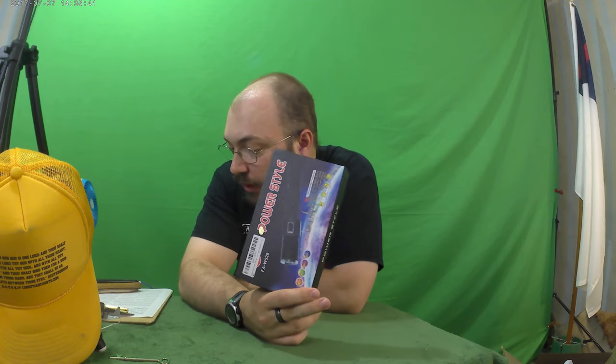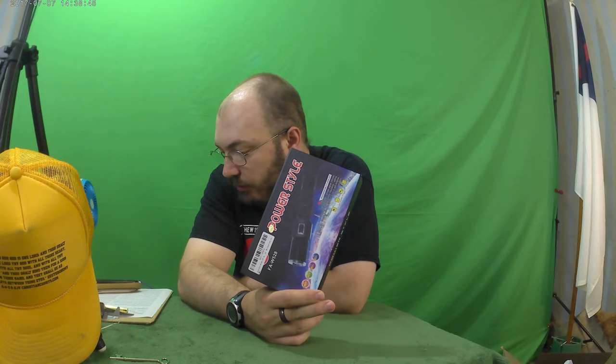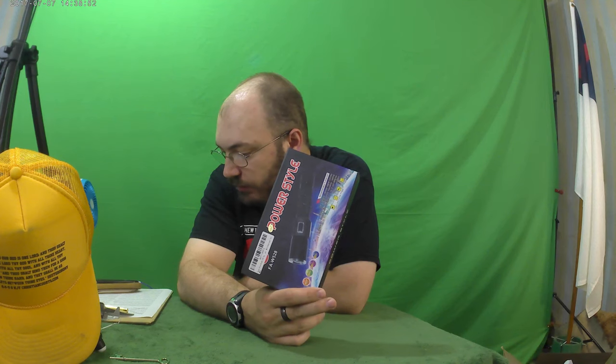We've got the Zulon Ultra Bright Rechargeable LED Tactical Flashlights with Zulon 7 Lite Mode, USB charging cable, an 18650 battery and lanyard — best tools for hiking, hunting, fishing, and camping.